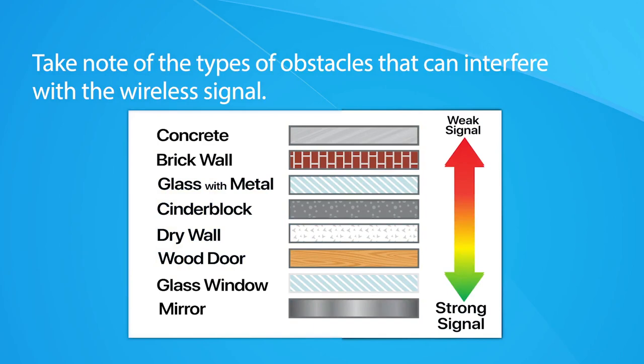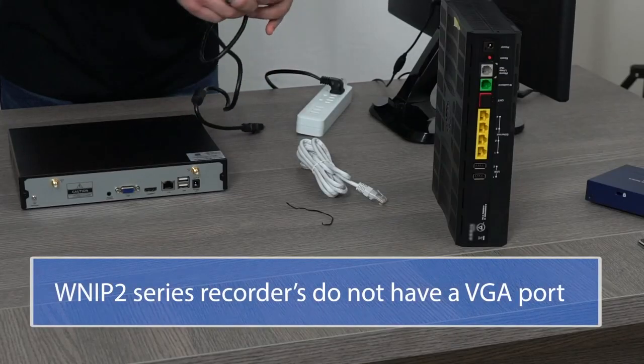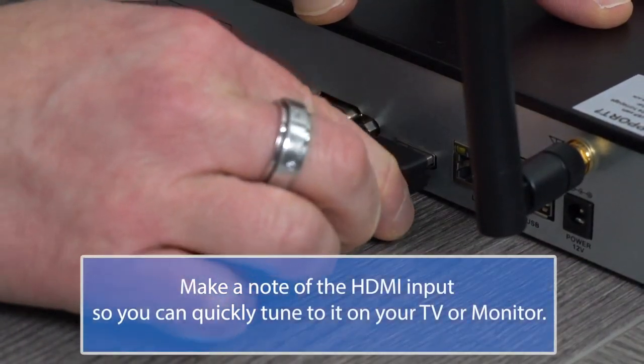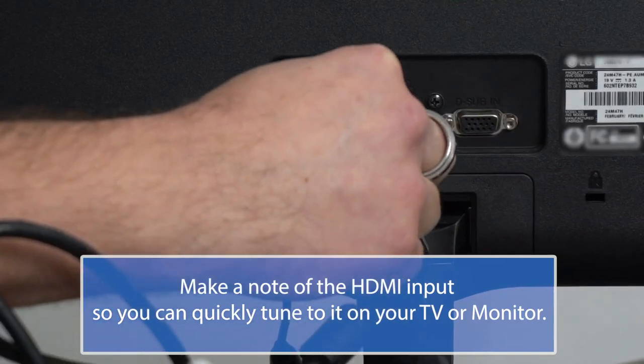Let's get the WNVR connected to your TV or monitor, which must have a minimum resolution of 1080p and an open HDMI port. If your TV or monitor doesn't meet the minimum required resolution, a black screen or a no signal message will be displayed. Using the included HDMI cable, plug one end into the HDMI port on the back of the wireless NVR and the other end into the TV or monitor.